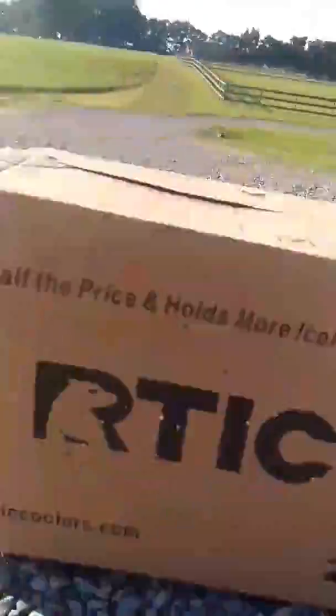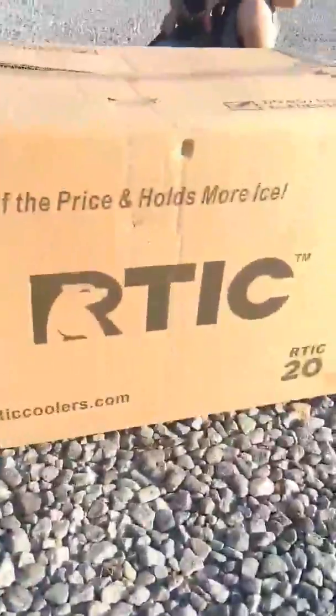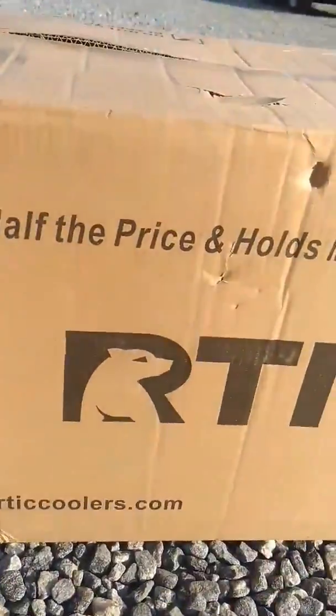As you can see, he lit that target box up. Most of the BBs got stuck inside the box — I don't know, a couple did go through, I think. You can't really tell. Yep, a couple did go through. Alright, well that's with the AK, so Brian's going to take the camera and then I'm going to shoot the Lancer Tactical.